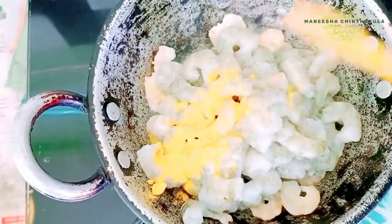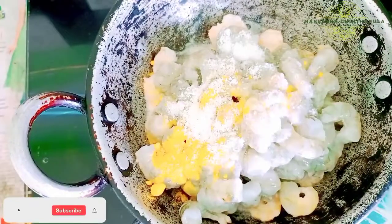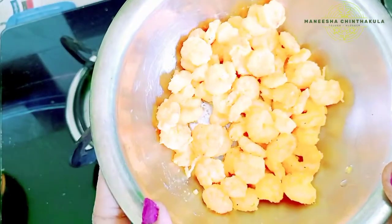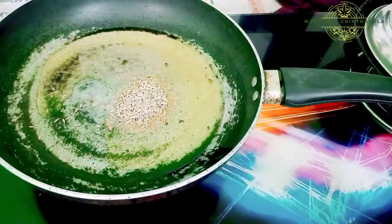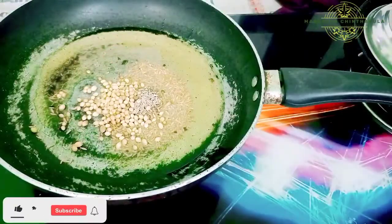Once we have a little taste from the pan, we will roast it. Mix it in a little bit. Add 2 spoons of Jilakar and 3 spoons of Danial.